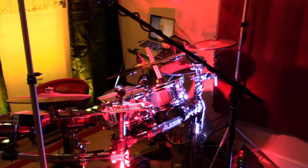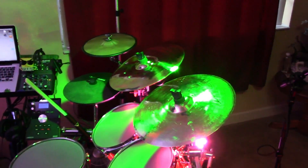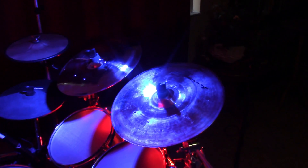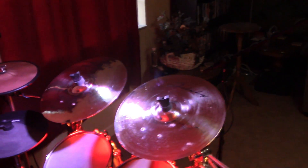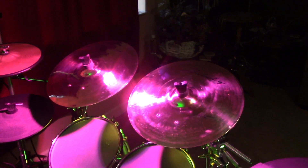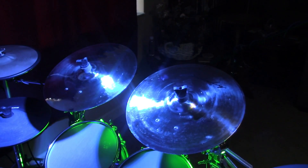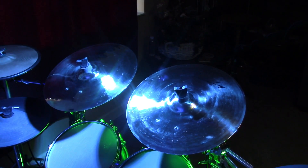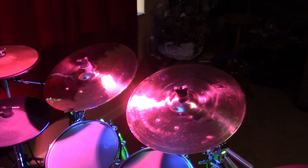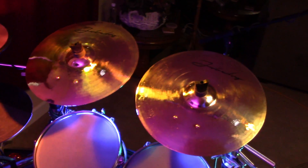All right, the Joe Becky cymbals have been installed. I've actually played a few songs on them — absolutely love them. I can see where they get the name Real Feel, because they feel exactly like acoustic cymbals in every way, shape and form. They feel great. They sound good. I didn't have to make any programming changes to my module — literally just plugged in and played. I had them set for Roland CY-8s, and that's exactly what it said in the Joe Becky box to set them to Roland CY-8s.